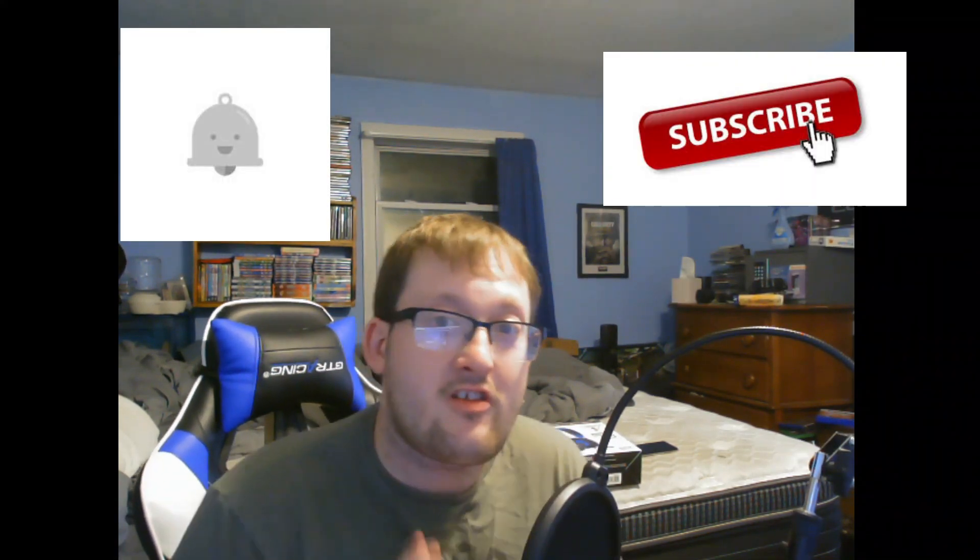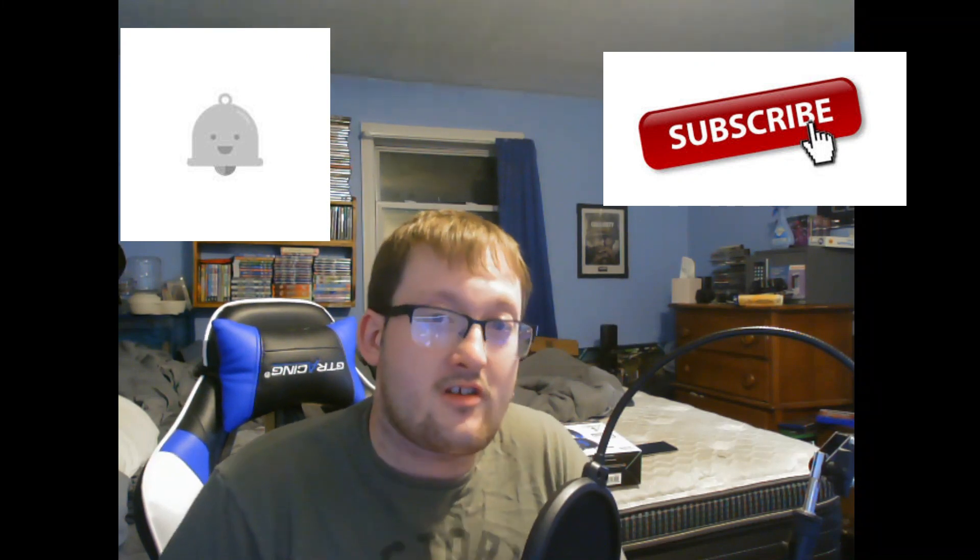Before we get into this video, please leave a like — let's get at least 15 likes on this video. If you want to come to my channel, hit the subscribe button and hit the bell icon. I do have shoutout videos and I have been doing some, as you see in my latest videos.